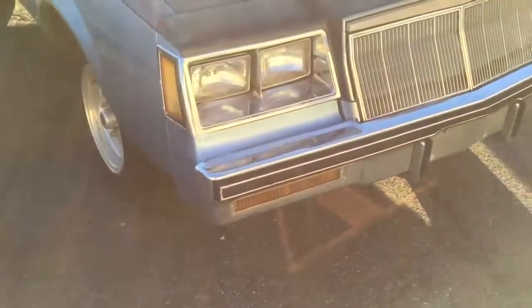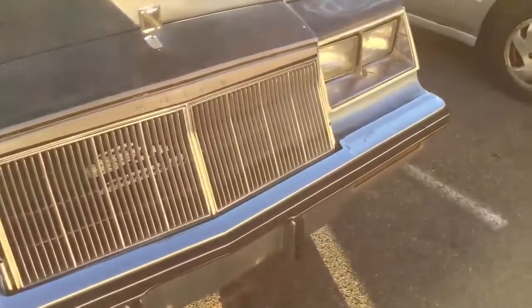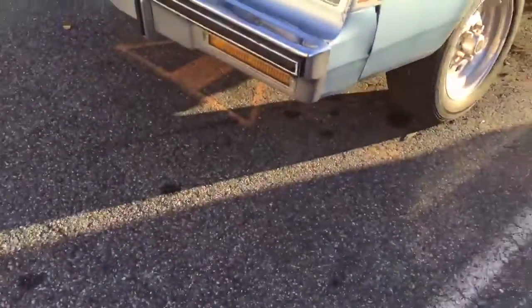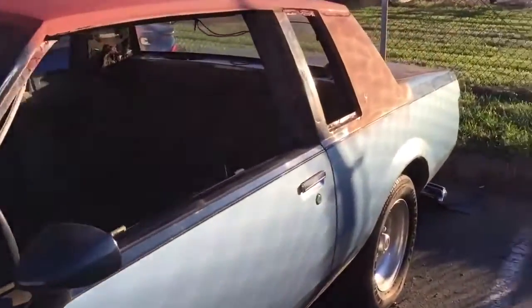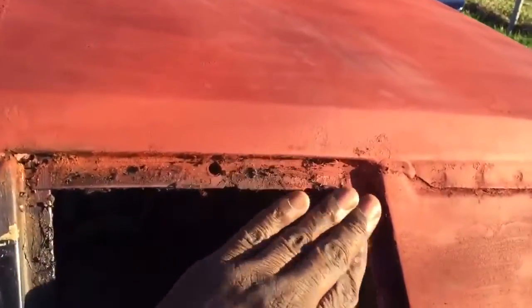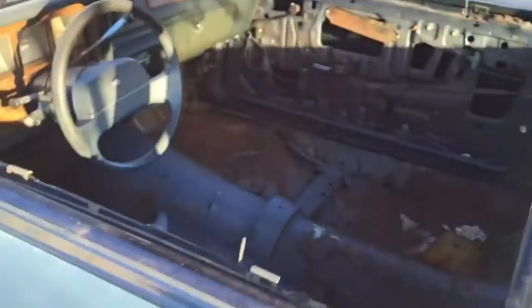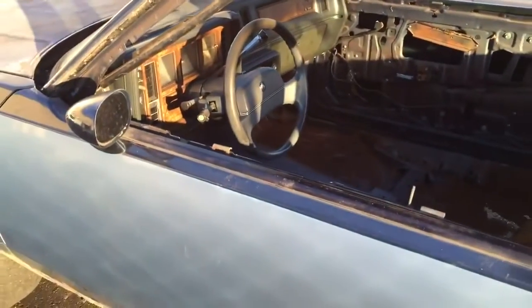I'll tackle this next weekend, maybe Friday or Saturday. I'm gonna take the front bumper off and get the front completely done. I did get the side windows out already — trying to do everything without the windows being in there. I'll get a car cover on it while it's outside since there's no room to put it in right now.